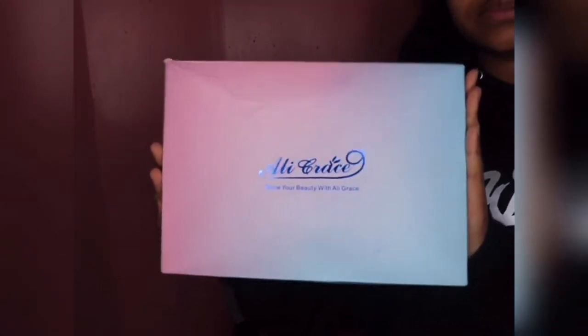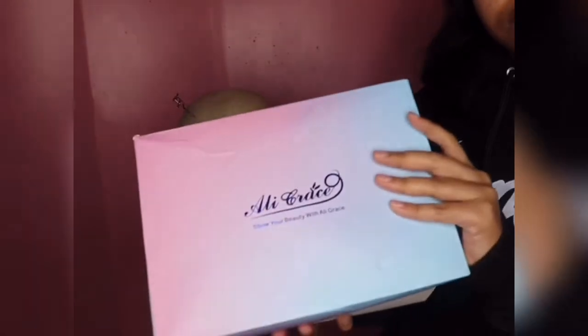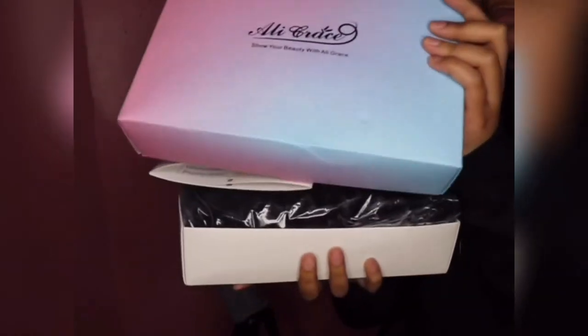What's up YouTube, it's your girl Queen Naya back with a video. In today's video I'll be reviewing Ali Gray's hair. They sent me over 24 inches of curly hair.